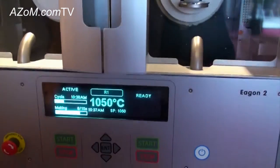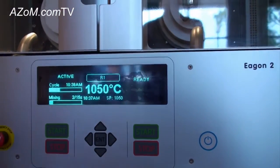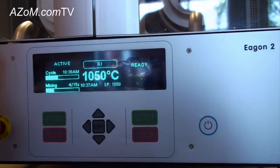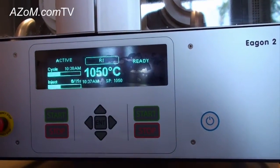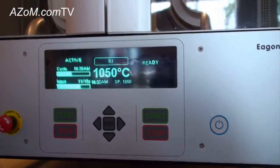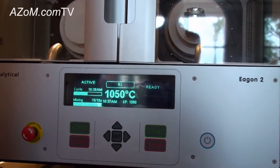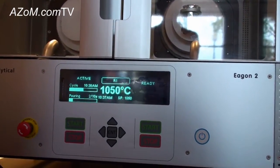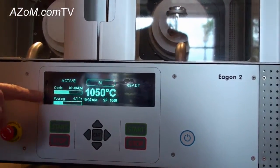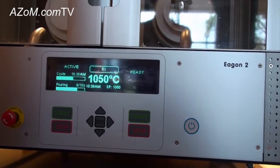Now it's going through a melting cycle. We've speeded it up for demonstration purposes and it will then go into a mixing cycle where it is gently mixing the sample inside the instrument. This inject phase allows you to inject releasing agents automatically into the melt, and then when the sample has finished being fused it will pour into the casting dish inside the furnace.